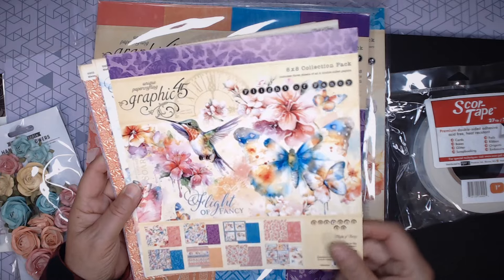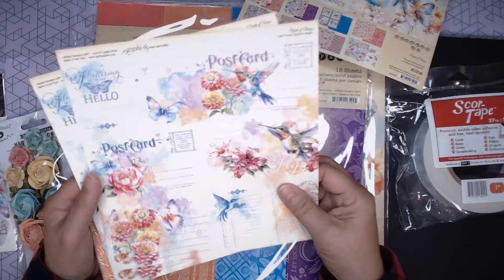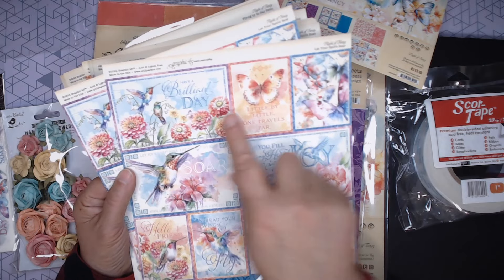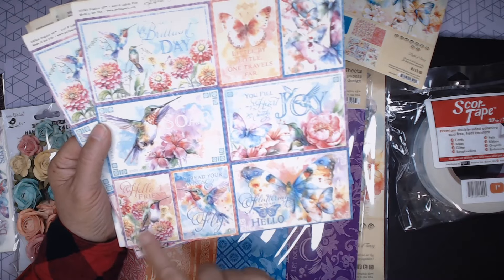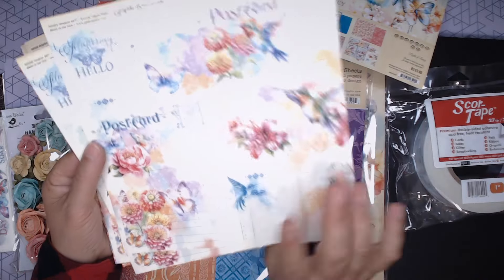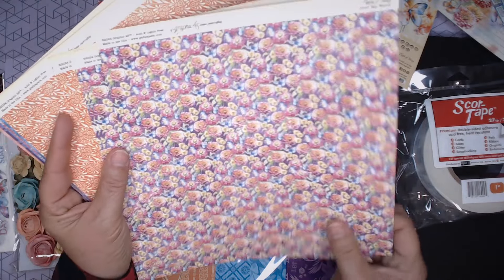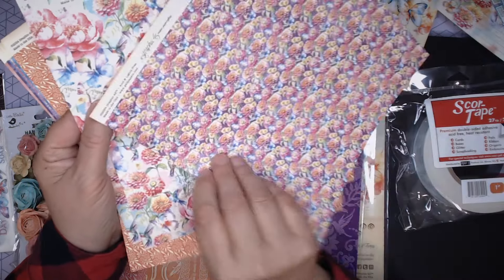So this one is the 8x8 collection pack and you can see the colors — sort of a watercolor-y feel with a rainbow of colors. Look at the fun images: hummingbirds, zinnias, they're just gorgeous, and butterflies, just all sorts of different colors. So that's the A side and then the B side. There are postcards — three of each. Here is a sheet just of zinnias, and there is the A side of that. That'll be fun.